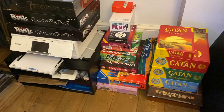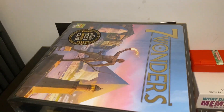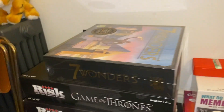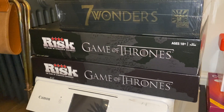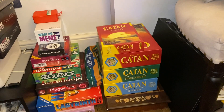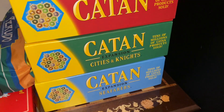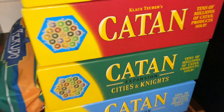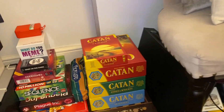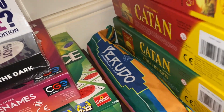One of my favorite things to do at home is board games. Over the last year or two I've gotten really into them and been buying a lot more. I recently bought Seven Wonders, apparently the most awarded game ever. I've got two Risk: Game of Thrones versions — a lighter skirmish version and the full one. My all-time favorite is Catan; I've got the Cities and Knights expansion, Seafarers, and the five-to-six player extension pack.